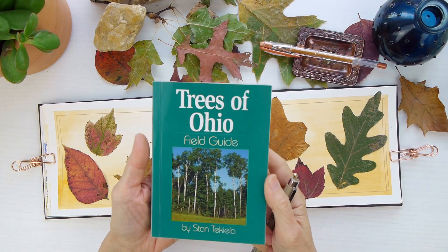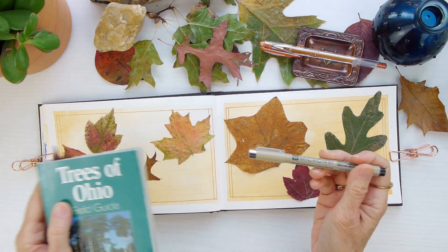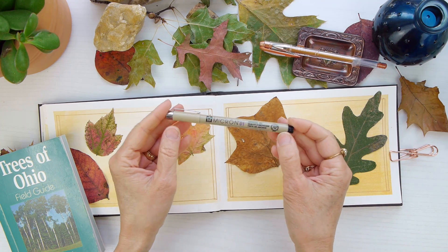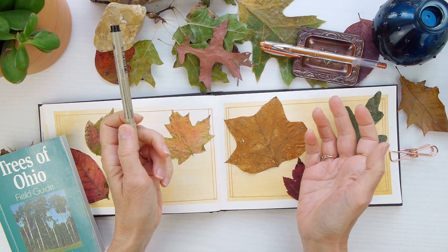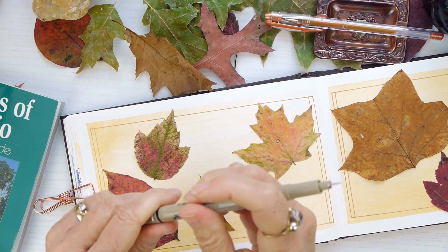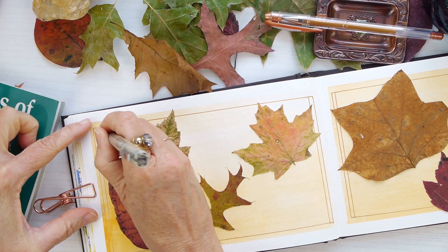Now that we've done adding those, before I apply Mod Podge, I'm using my Trees of Ohio Field Guide to just make sure I identify them. And I'm also using this Micron 0.1. You can use any size, but if you want something that's bulletproof for when you're applying another medium like Mod Podge, I feel like these Micron pens are just perfect for that. So I'm not using my dip pen, but I'll be using these Microns today.